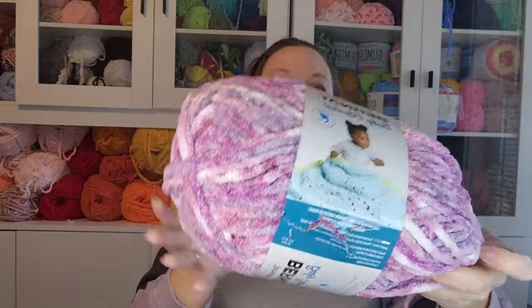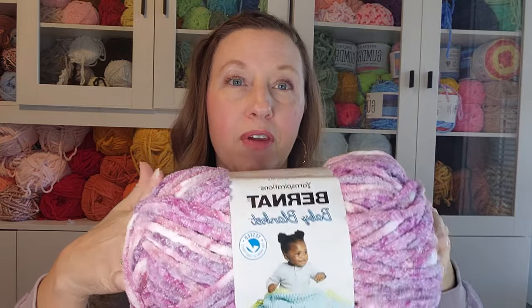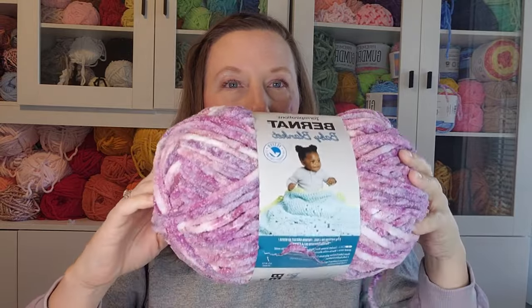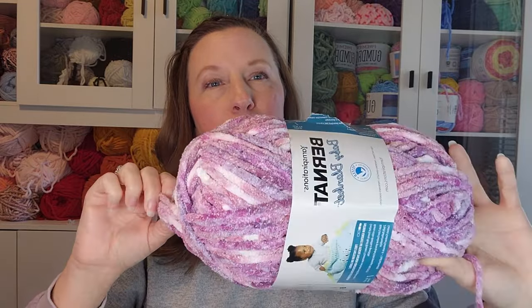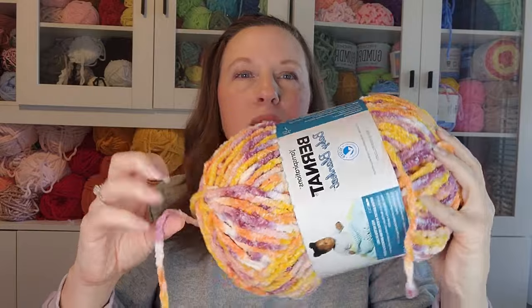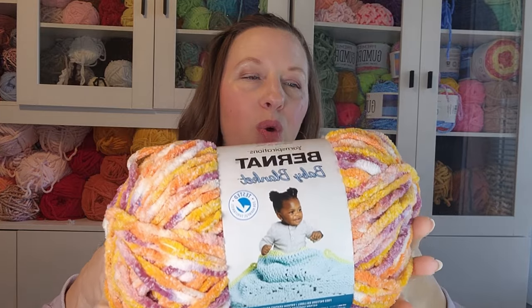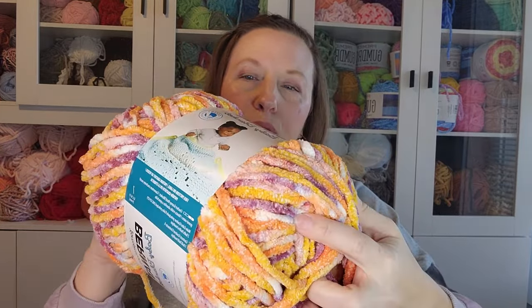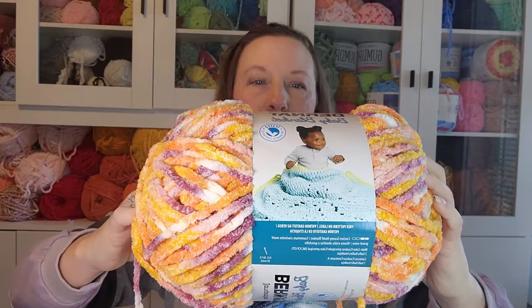This purple one is Lavender Fields. Purple's probably my least favorite color, but this one I really like — it ranges from dusty purples to jewel-toned purples. And probably my favorite is Sunset, which has really pretty golds, oranges, some jewel-toned purple, and a little dusty pink. So that's my Bernat Baby Blanket haul — six skeins, one of each color.